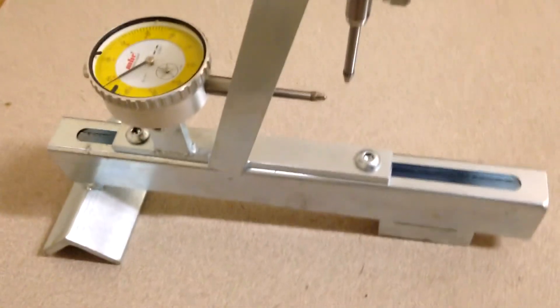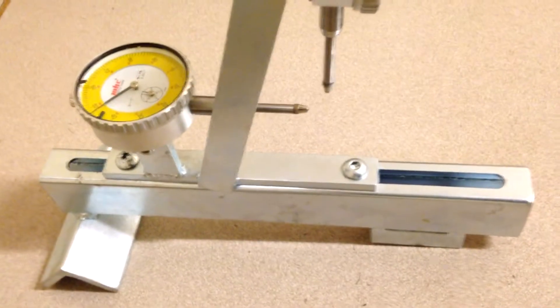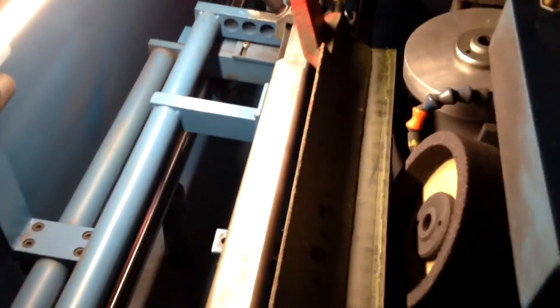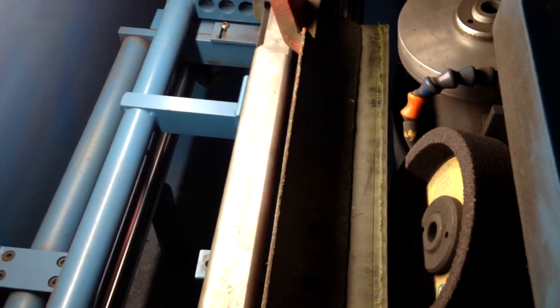You can slide it back and forth depending on the type of bed knife that you have inside the bed knife grinder. What we're doing here is we've mounted our bed knife inside the grinder.